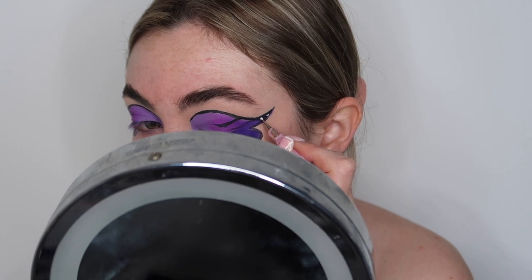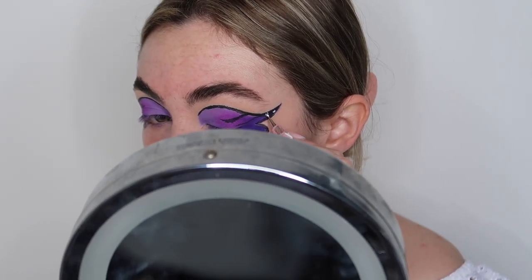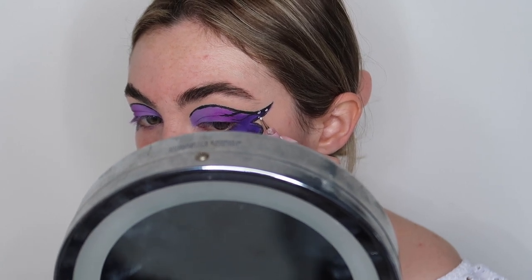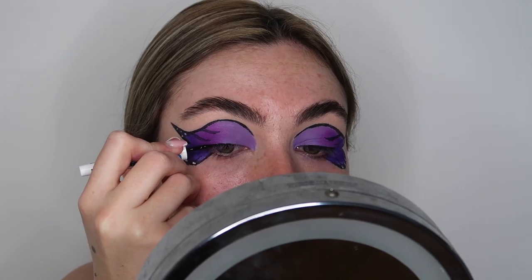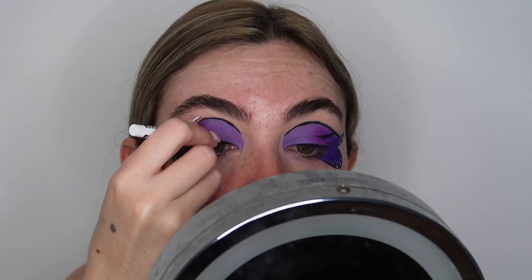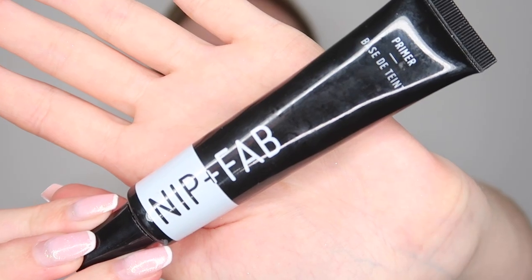To add more definition to the wings, I went in with some Snazaroo white paint on a dotting tool — just a nail dotting tool from my nail kit, but you can buy these anywhere super cheap. I added these to the outer portions of the wing. I'm then going back in with the same liquid liner and applying a really thin line across my upper lash line.